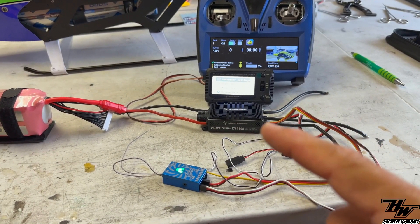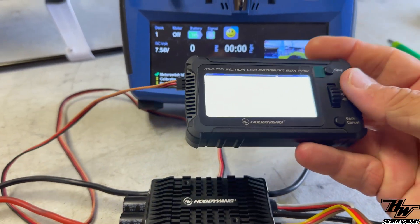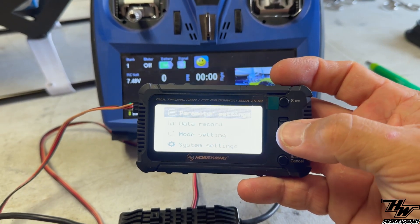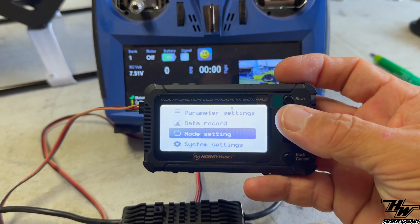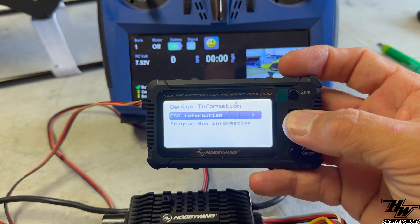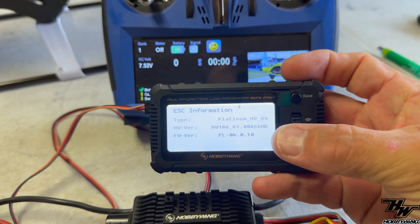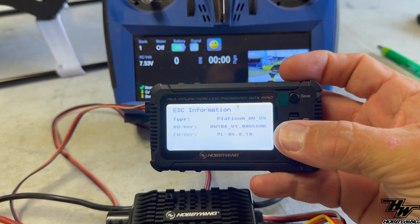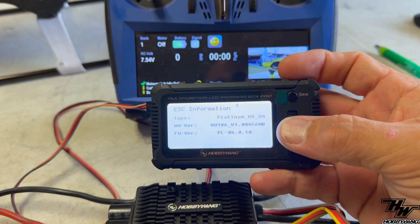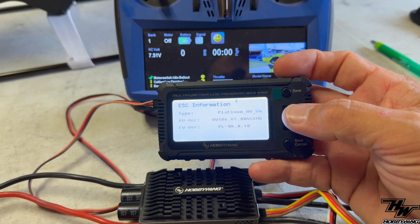I've plugged in the HobbyWing programming box to do some quick troubleshooting. We scroll down to System Settings, go to Device Information, and connect to read the ESC information. Sure enough — firmware version PL-04.0.10. It is indeed not the VBar firmware. We're going to upload the correct firmware and get her back online.